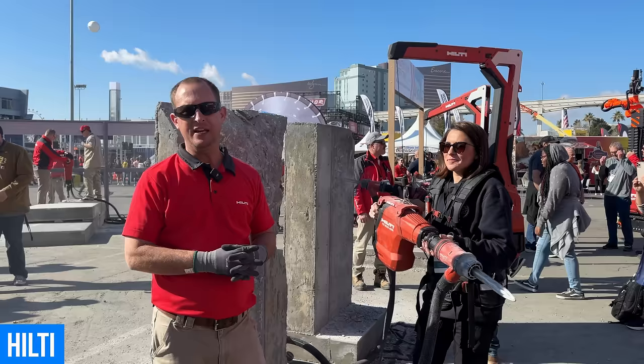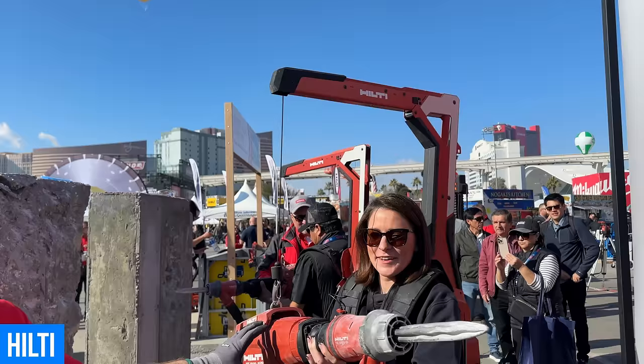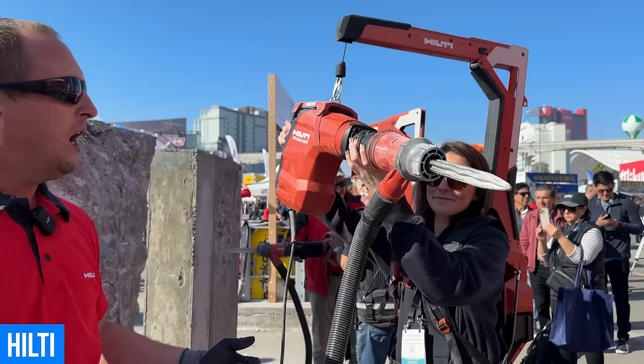My name is Reed Smith. I'm the product manager for Hilti for exoskeletons, and this is the Tool Balancer XOT. What it does is it takes the weight of a breaker or a drill and redistributes that weight to your legs, but it also now acts as a zero gravity machine allowing you to lift and move around that tool very easily.